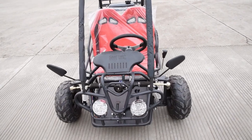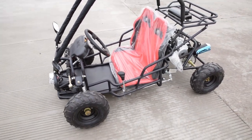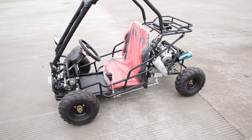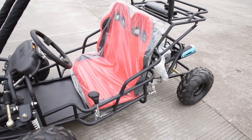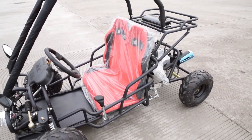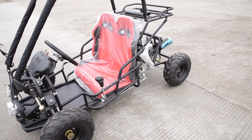As you can see, the 110cc go-kart has double seats — two seats for kids. The kart size is especially designed for kids, and as you can see, the seat size is enough for kids. It is really a go-kart especially for kids.